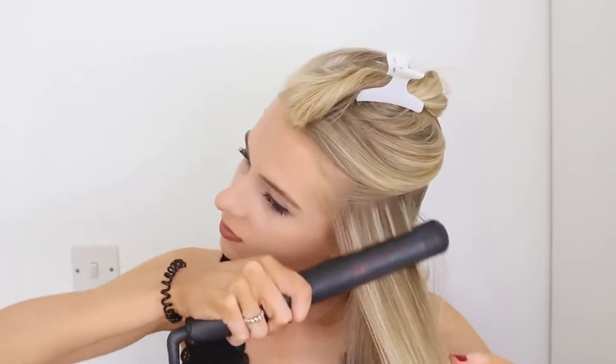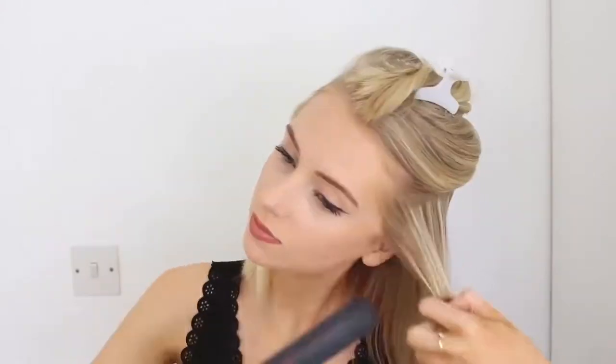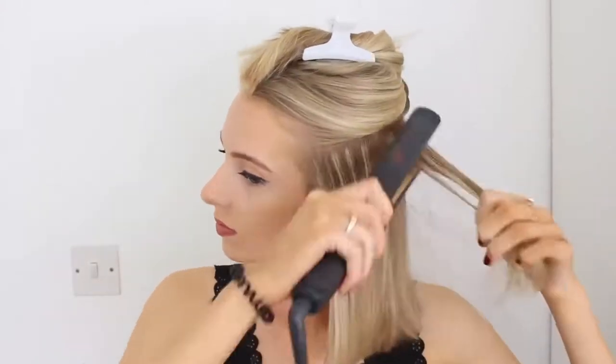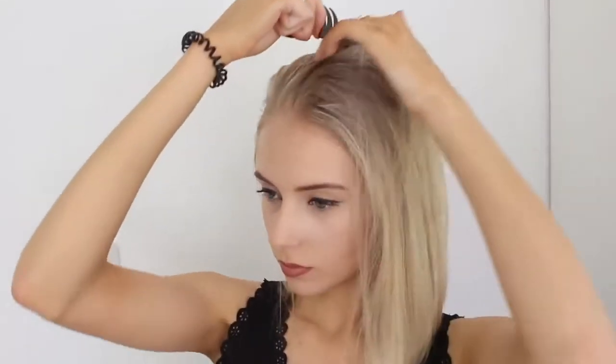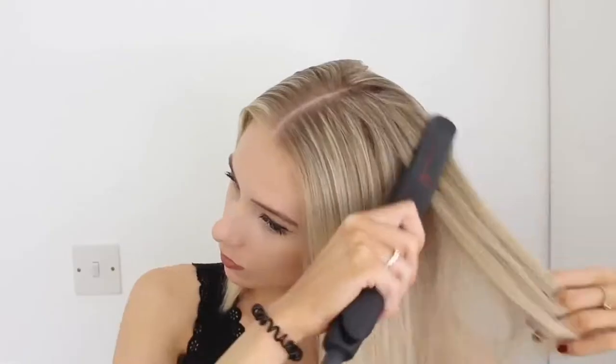I am then taking my GHD straighteners and just straightening through the bottom layer. Then I will let down the top half and do exactly the same to this layer. Using one of these little pointy combs, I'm going to give myself a middle parting before I straighten it through. If you prefer a little bit of a messy look you can run your fingers through your hair, but for this particular look I was going for more of a neat, classy sort of finish.